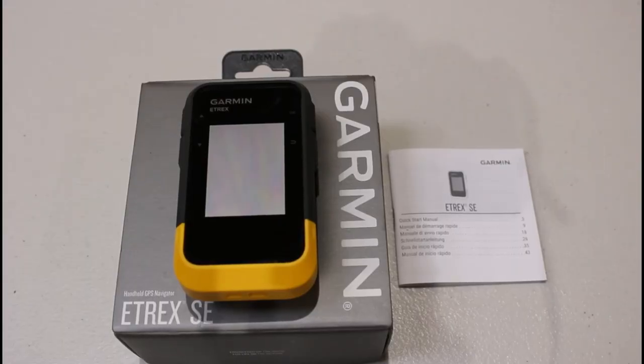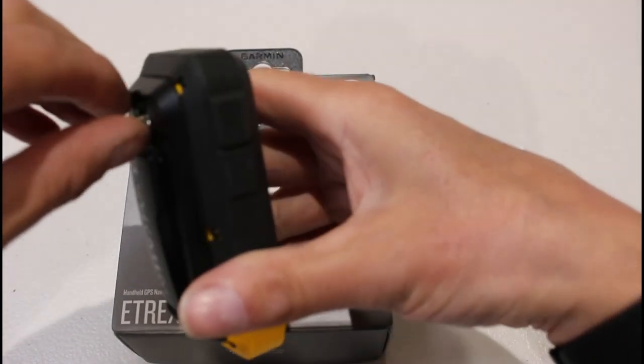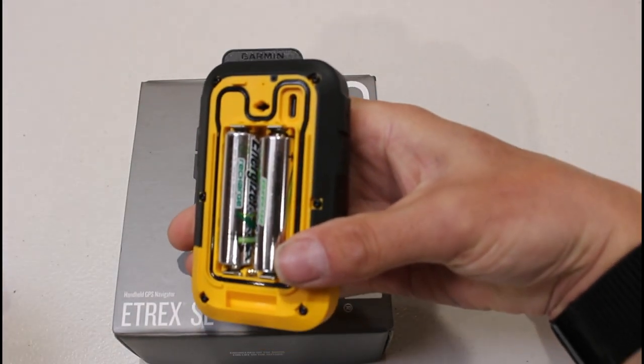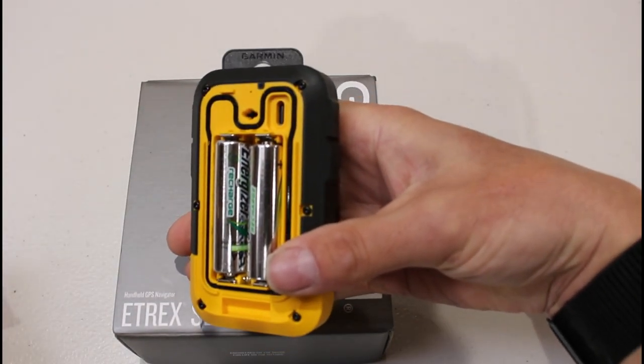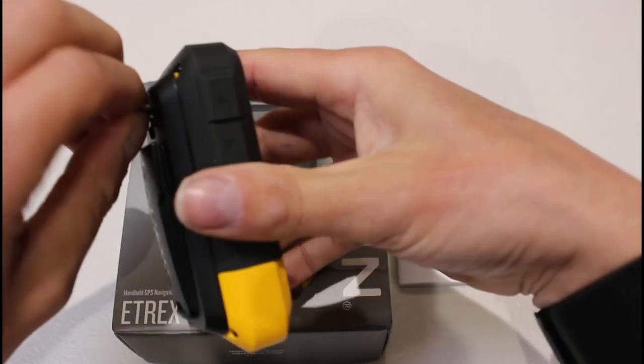Hi, this is Andy from GPS Training. In this short video, we're just going to turn on our Garmin eTREX SE device for the first time and give a general overview of the button controls on the unit. In the back of the unit, we've put in a set of double-A batteries — we're using some NiMH rechargeable batteries today. I'm just going to put the back cover back on as we showed you in our first video.